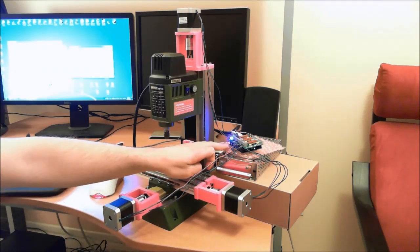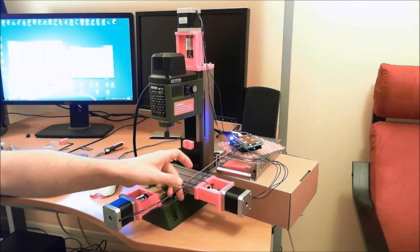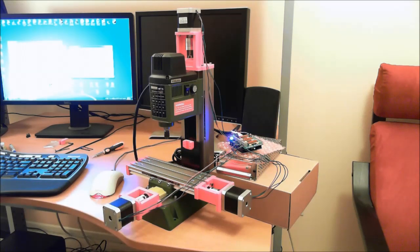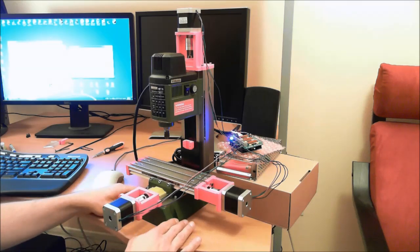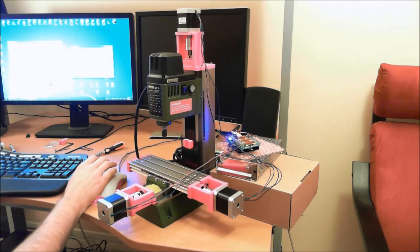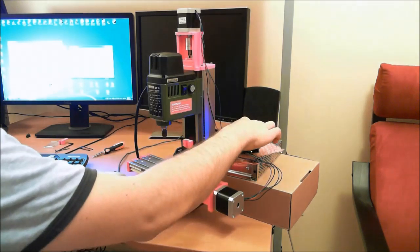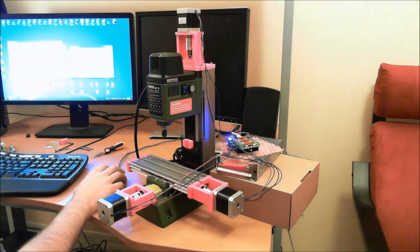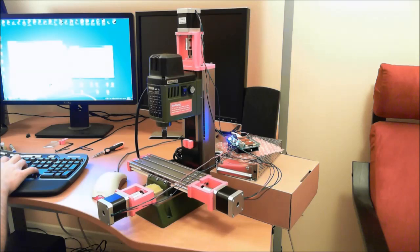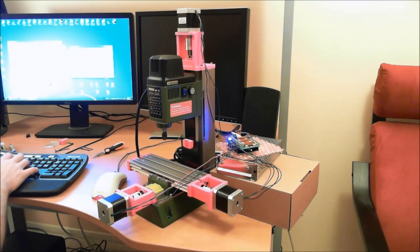I'm using an Arduino and a gerbil shield, just temporarily wired in — I need to do some extensions and run the wire properly — but just to give you an idea and show you all the axes moving. I'll move each of them five millimeters, and then move them back.